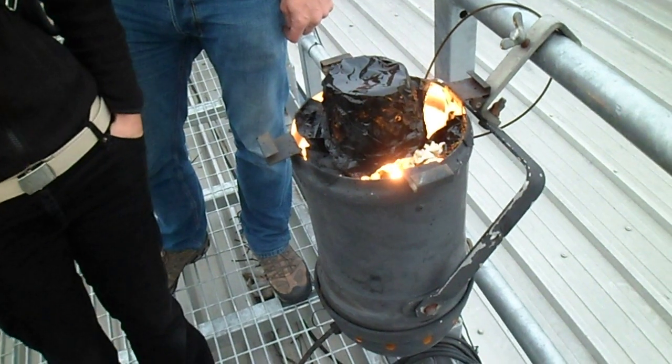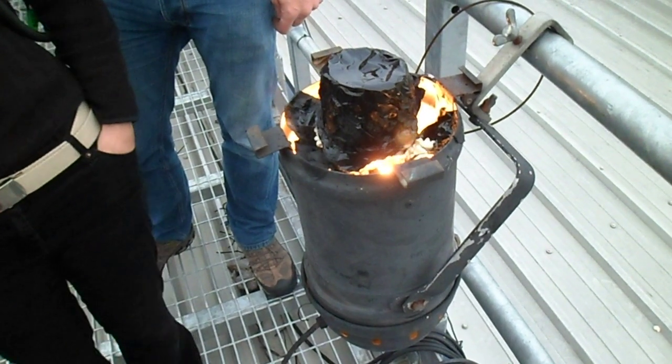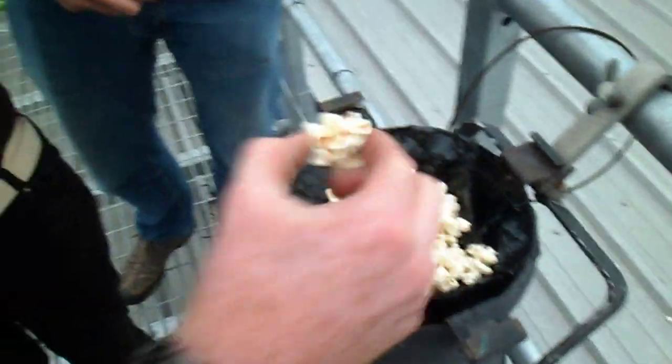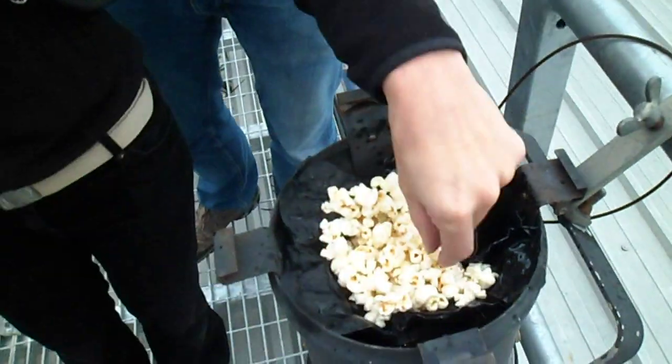Deliver the popcorn from the Percan. Yeah, that's more or less it - have some popcorn, yay! Oh, it's all black wraps. Having popcorn!